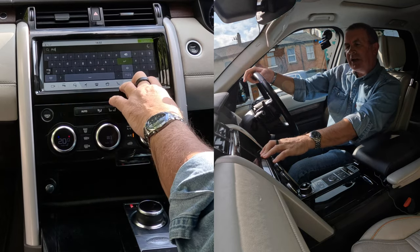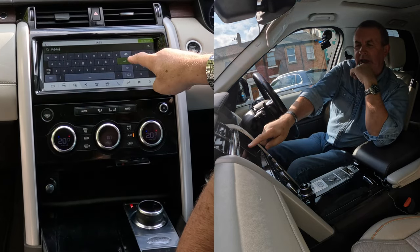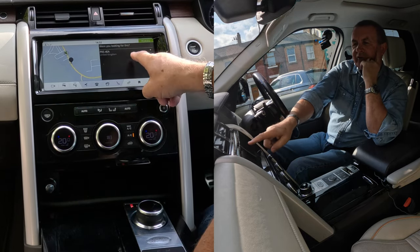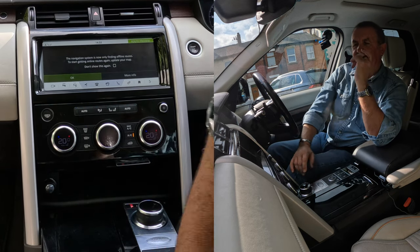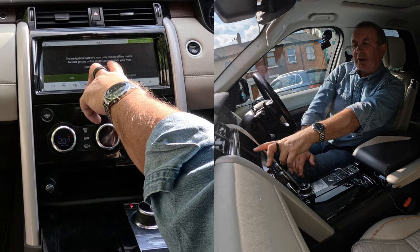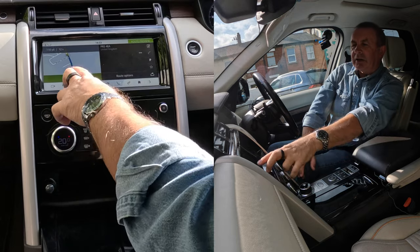So PR5 4EA — that's it, that's what I want. I click Enter. You'll see it's highlighted in green, so Enter. Searching offline. PR5 4EA — click on that again. The navigation system is now only finding offline routes; to start getting online routes, update your map. We click OK. Now we have to click Start — click Start.